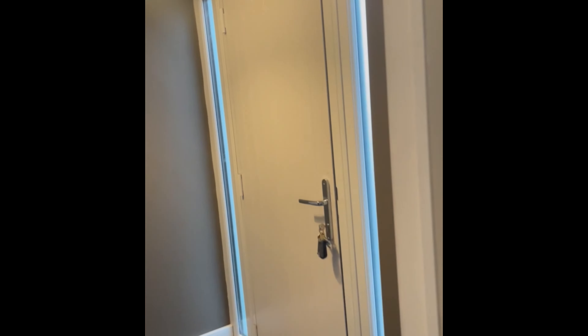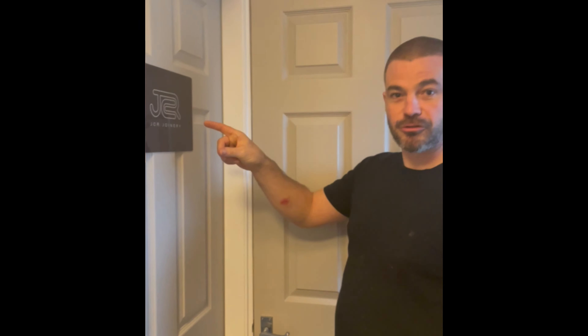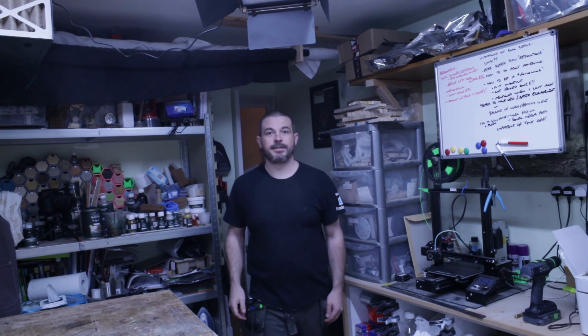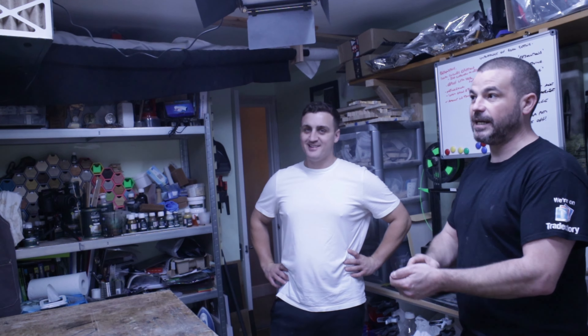This way — up the stairs. And here we have it, the entrance to the workshop. So here it is. It is in fact an upstairs double bedroom. This is where I do everything — it's my workshop, it's my studio for filming and photography. Let's show you around.